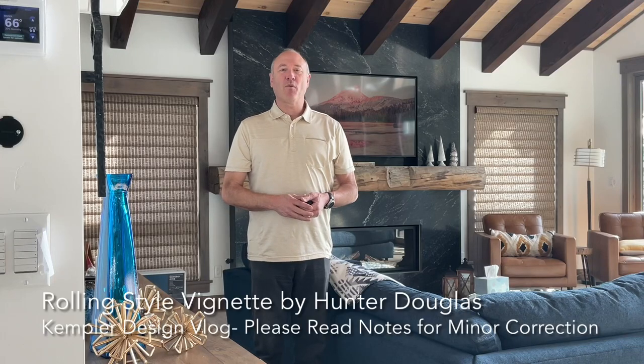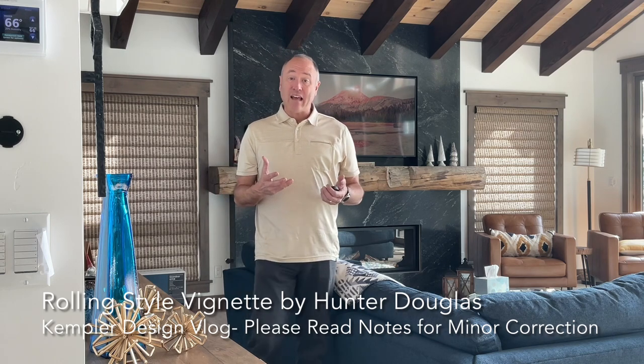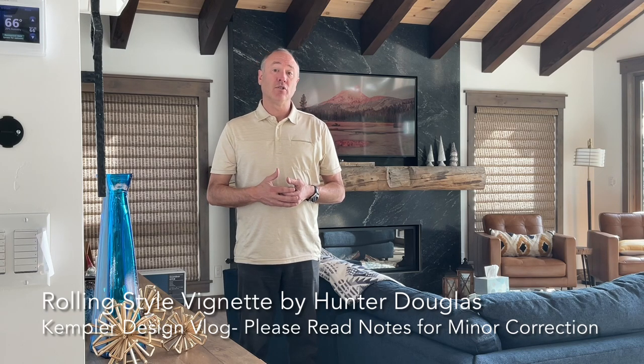Hello, thank you for watching the Kempler Design Blog. What I want to talk about today is a couple of different stacking types for the vignette shades, the modern Roman shades from Hunter Douglas.